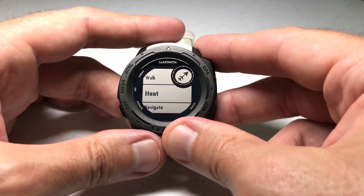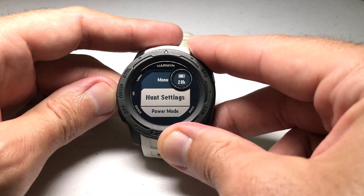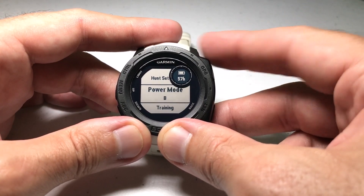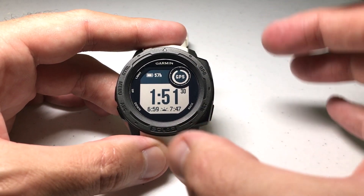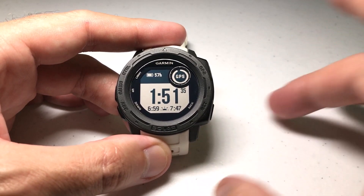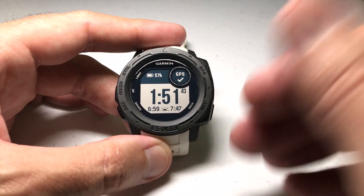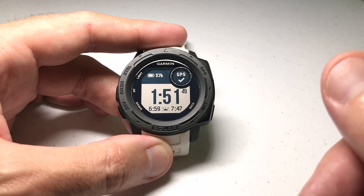Same thing with the hunt activity. If I go into the hunt activity, it's set up to use the regular one, but we can press the menu button, go to the power mode, and choose the power mode we want to use for that given activity. Now I've got it set for the hunt activity — so when I do my hunt activity, I'm using a power mode that actually makes sense. Remember, all activities use specific power modes, so you can predefine whatever power mode you want for the given activity. I just made those custom ones for the hunt and walk activity. When I go do the run activity, the delivered Garmin power modes might work perfectly fine, so I'll just use those.